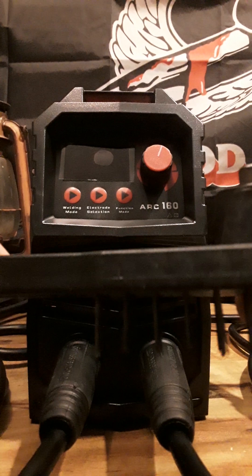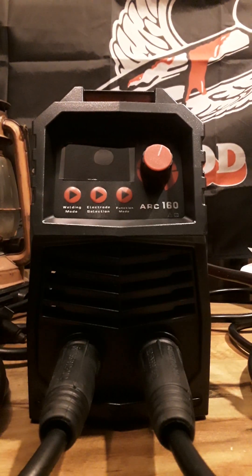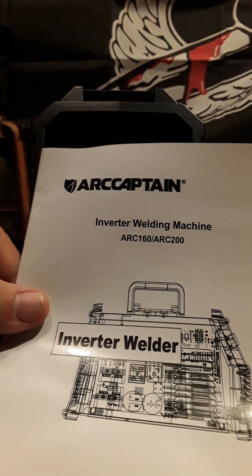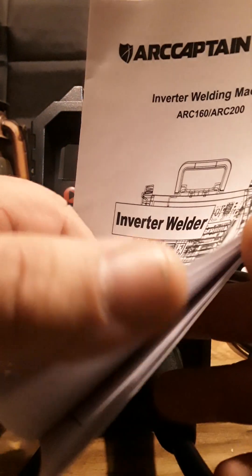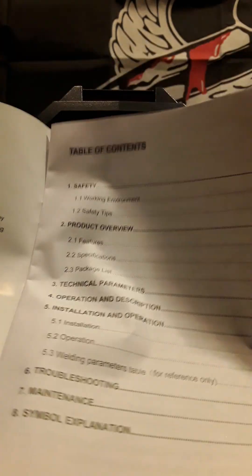They also came with this brush for cleaning, which is not bad. Let's check this book out — here's the manual: the Inverter Welding Machine ARC 160 / ARC 200. So it's probably going to be 160 on AC and 200 on DC. I've looked at many different welders — they have a lot of nice ones through Snap-on, they're like $1,500 bucks, a little bit out of my price range. Here are the instructions and technical support info.